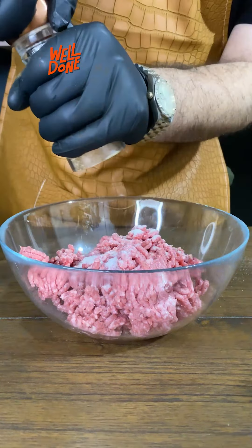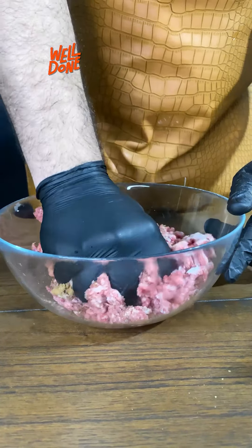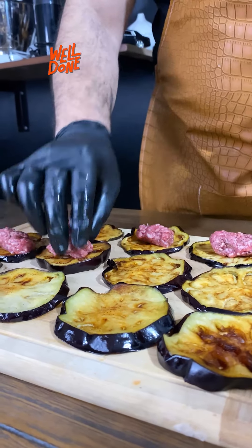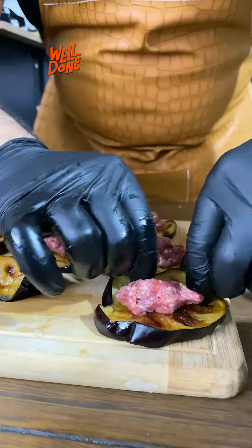400 grams of meat with a dash of salt, a dash of black pepper, and a dash of sweet spice. We'll mix all the ingredients together. Then we'll spread out the eggplant after it cools down, put the meat on it in this way, distribute it, and roll them into rolls.